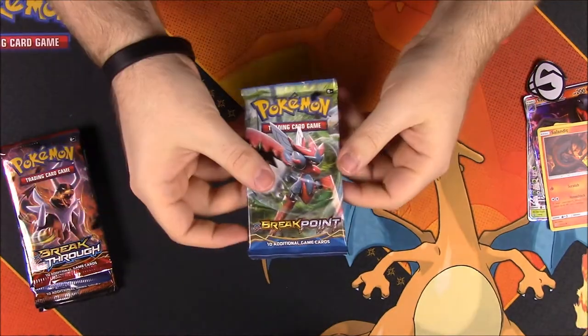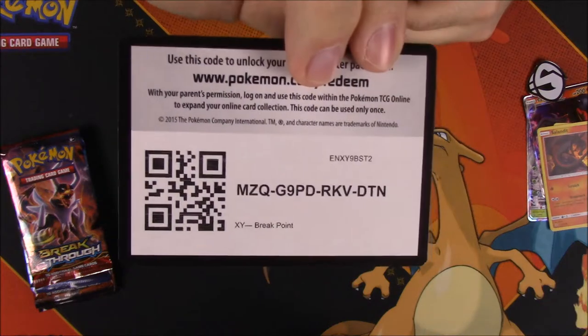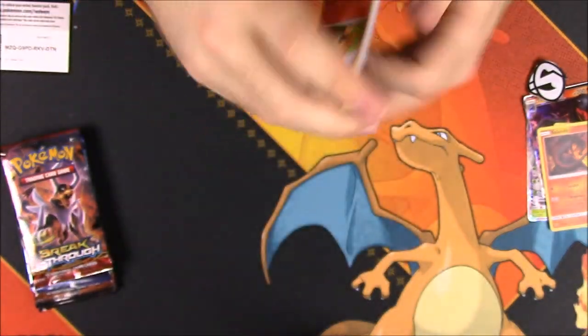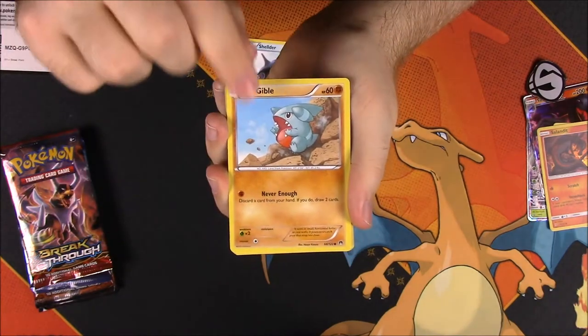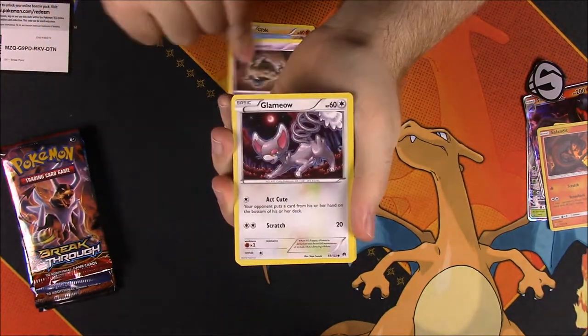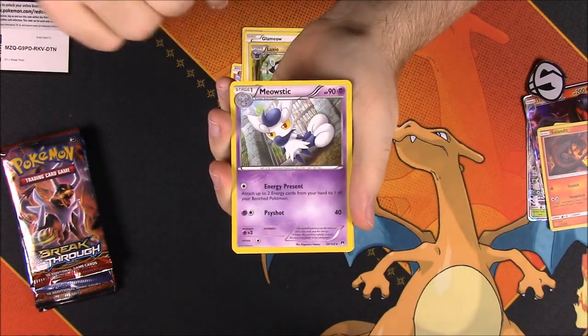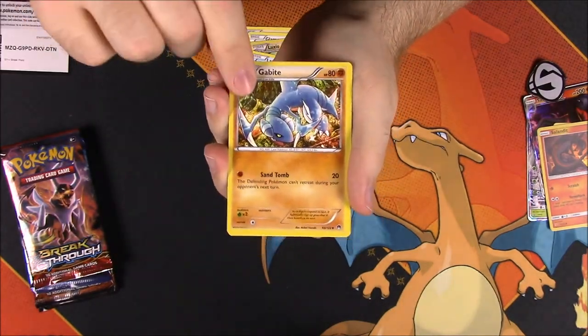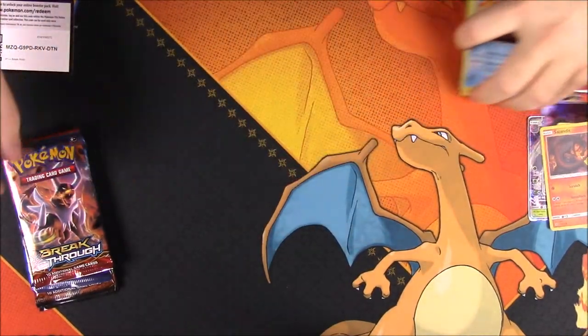We'll start with the Breakpoint first. Here is the code. First up we have a Growlithe, Shellder, Gible, Fantump, Glameow, a Luxio Reverse Holo which looks cool, and a Meowstic as a rare, a Lapras, a Gabite, and a Slowbro. So nothing really cool out of there.